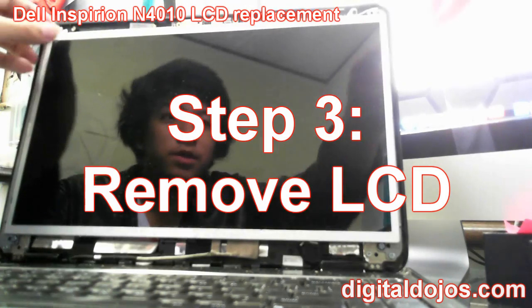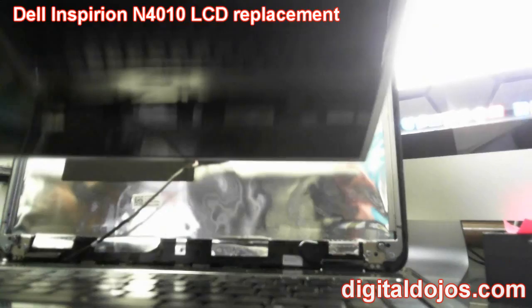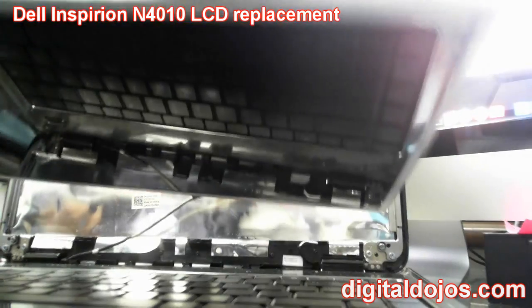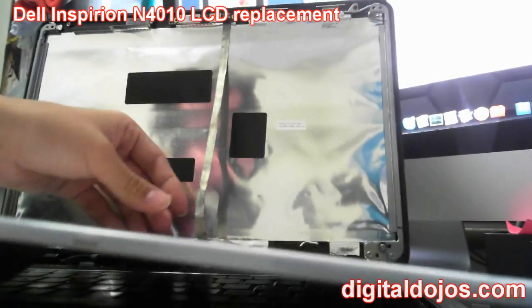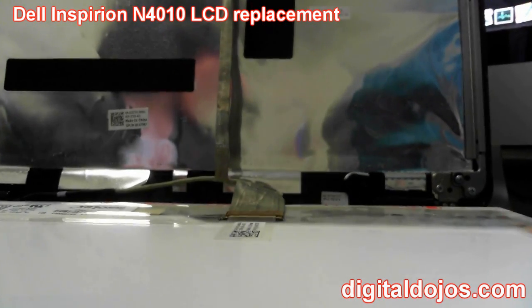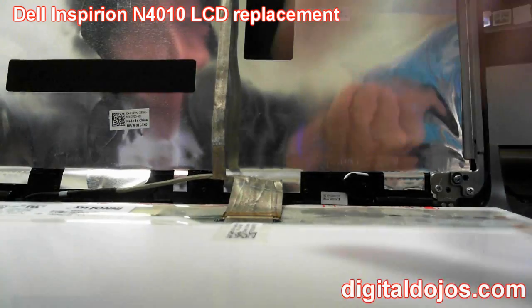At this point, tilt the screen forward and it should fall out of its frame — hold onto it carefully. You'll notice it's still attached by a cable. That long cable is adhesed to the back of the panel, so just lift it carefully without tearing the connector. Lay the screen flat. You can see the LCD connector — remove the tape holding it in place. Whatever method you use, get the connector loose, then you'll take the new screen and put the new connector in.